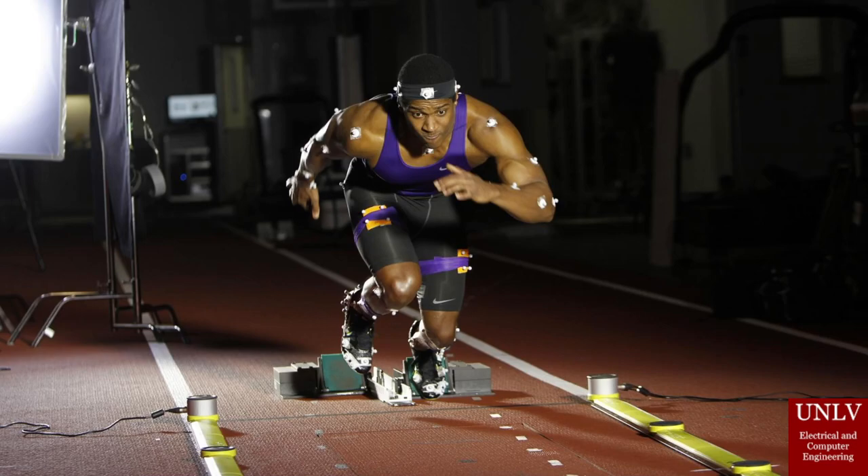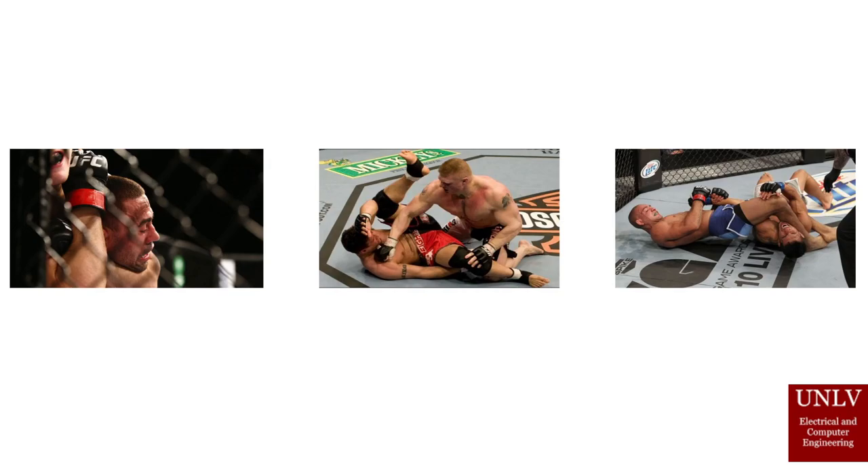When practice partners are not available, technology is advanced to the point of simulating the experience of practicing with another person. In the case of combat athletes, they are able to simulate real match conditions by practicing on dummies, performing a variety of techniques such as chokes, strikes, and arm bars.